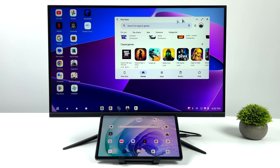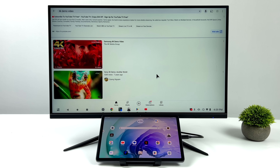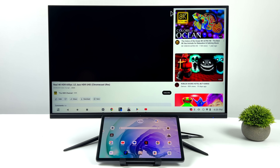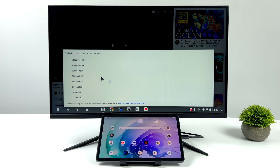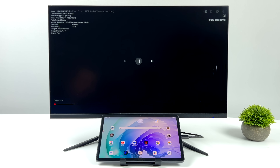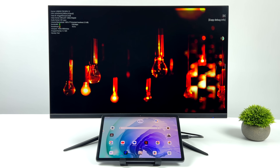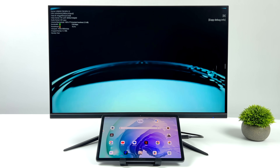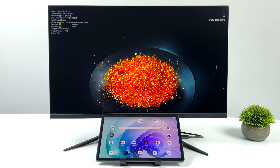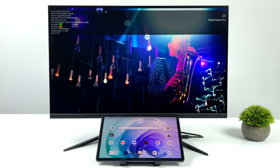We also have Widevine Level 1, so we can get HD content from Netflix, HBO, and everything like that. Here's 4K 60fps HDR video playback from YouTube. The Kompanio 1300T has enough power to run 4K 60 really well, and we've also got Wi-Fi 6, or we can use Ethernet while connected to an adapter. On the initial load in we always get a few dropped frames, but throughout the video it's not going to drop anymore. 4K with just four dropped frames, and it stays right there the whole video — 4K 60 HDR looking really good.